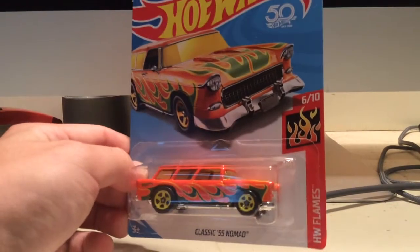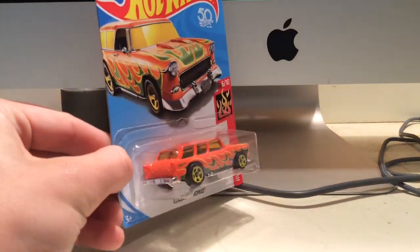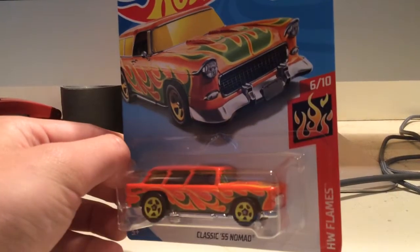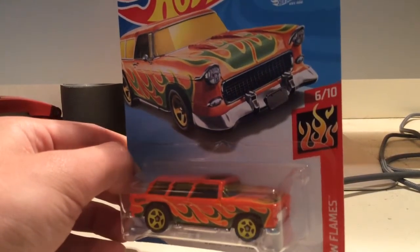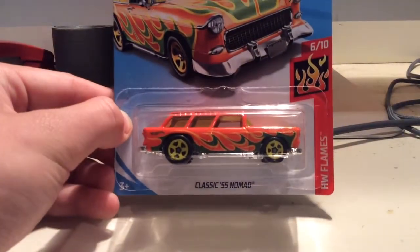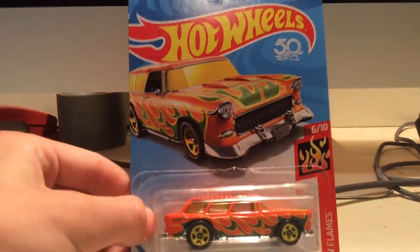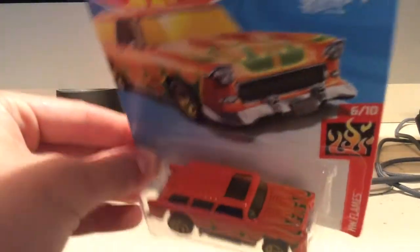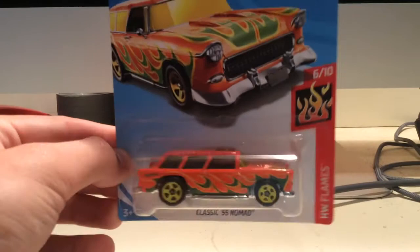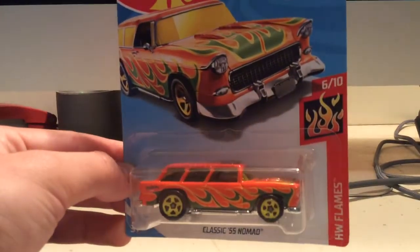First up, I picked out this classic 1955 Chevy Nomad. I don't see them cast this car a lot and I always pick it up when I do. They always do a good job on the paint schemes, the color combo, everything. This is a really nice looking car. I'm going to be keeping this one in the box simply because I just love the card art and the car itself. I have a couple of them already out of the box so it wouldn't make sense to open this for track purposes. I just like the look of this — keeping it in the box.